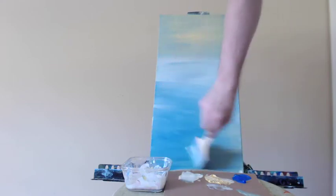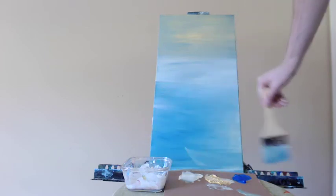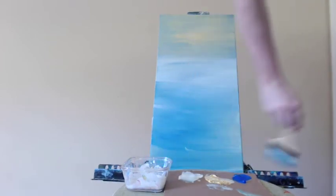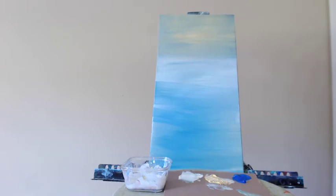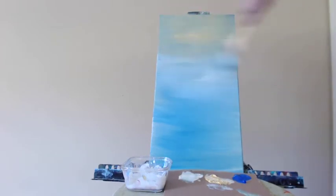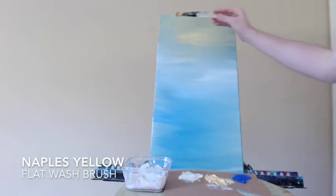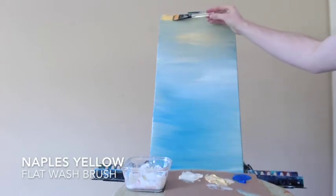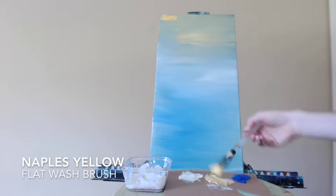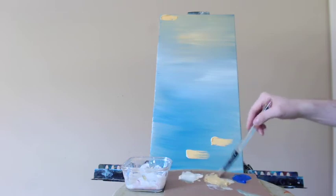Continuing to blend this section a bit better — I have a little bit of yellow on my brush now. Lightly blending upwards. Back to my flat wash brush, grabbing the Naples yellow. I really want to intensify the yellow at the top and here in the bottom third of the canvas.